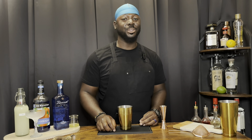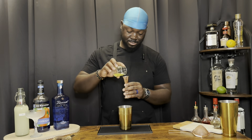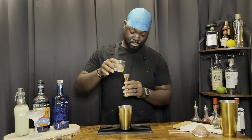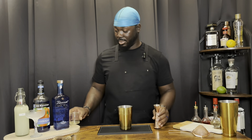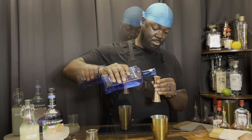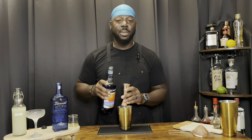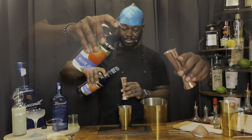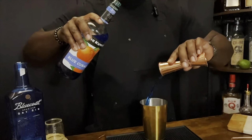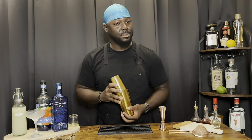The Blue Lady — we're going to start with one-third ounce of egg white, that's a heavy quarter. Three-quarter ounces of lemon juice, one ounce of dry gin, and one and a half ounces of blue curacao. Since we've got egg white, we dry shake.